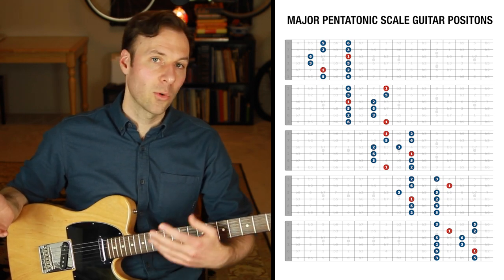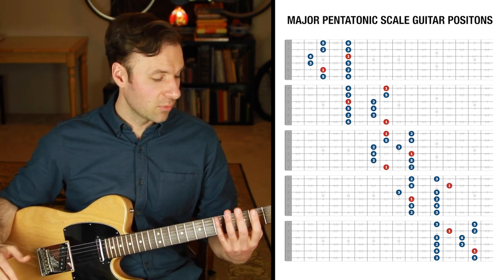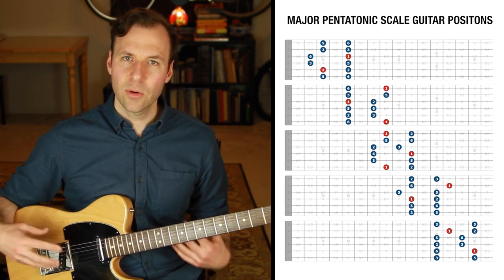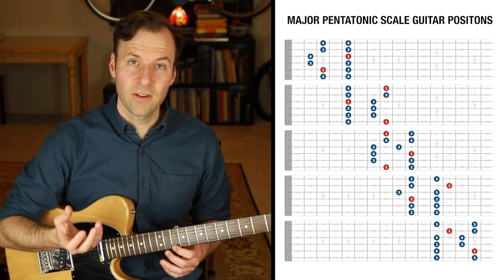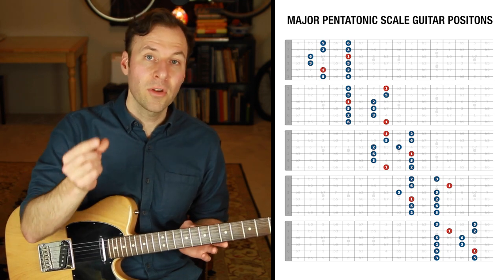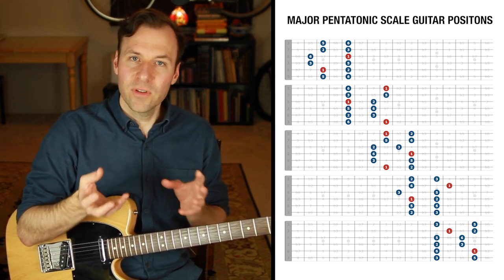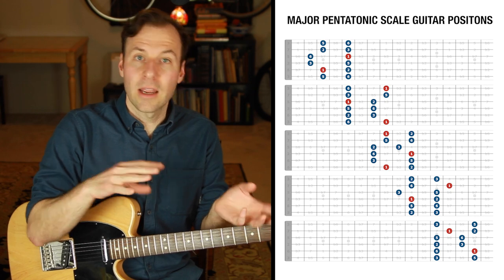On the guitar, we often just have these scale forms and we play them up and down — lowest note to the highest note — just trying to get them physically down. We can get them physically down and get the sound of the overall selection of notes, but we're not targeting the root in a specific way. So we're not really hearing the true essence of the sound of the scale unless we are coming back to the root. Targeting the root in a specific way is the secret to truly internalizing the actual scale we're trying to work on.